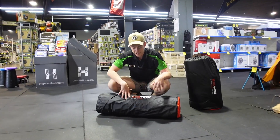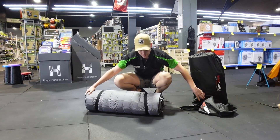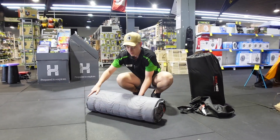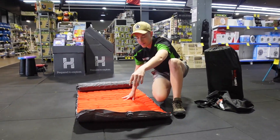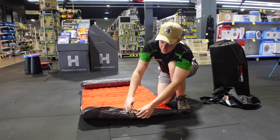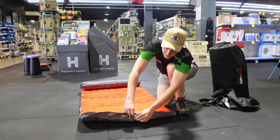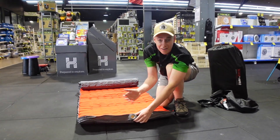Setup for these ones is super easy. Your first step — slide it out of the generously sized carry bag. You'll have two elastic straps that keep your mat rolled up while it's packed. Roll it out and the valve on the outside here — unscrew it. This is a two-way valve, a two-way Boston valve they call it. This one is on deflate at the moment so it's not going to let any air in. As soon as I flip it around, it's sucking all that air in from outside and not letting anything back out.